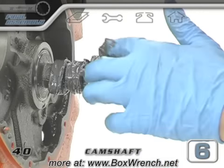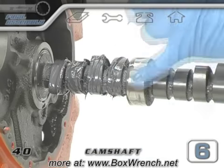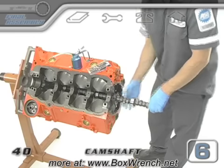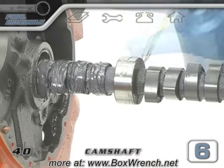Continue making sure each lobe is fully coated, add a bit on the next journal, and carefully pass it in. This would be a really messy procedure if you had lube on all of the lobes of the cam at once. Wearing gloves is going to make cleaning up a lot easier too.